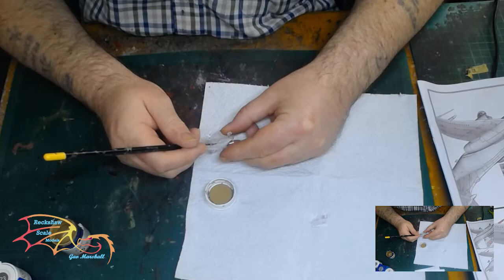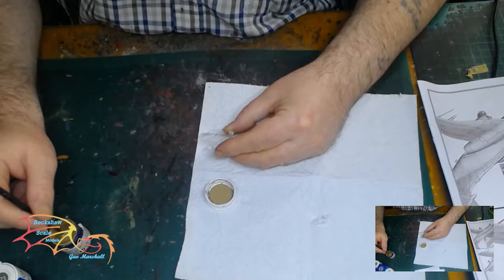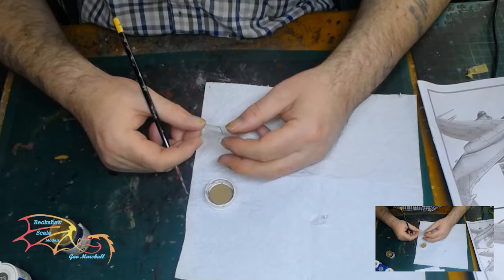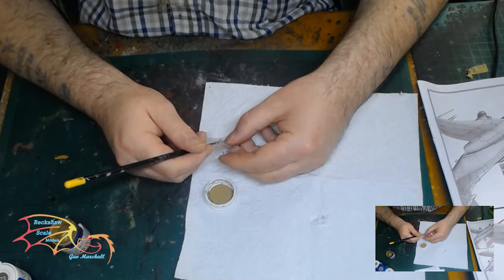Starting off with painting the canopy, and I'm using Humbrol 93 Desert Yellow for the initial markings. If you've watched my videos before with canopies, you'll know I generally do this freehand and I have okay results. This time I didn't have good results — I didn't really notice until I put the canopy on. The paint on the canopy was clumsy at best. But to be fair, it goes in fitting with the model anyway. So there's another one of my mistakes.